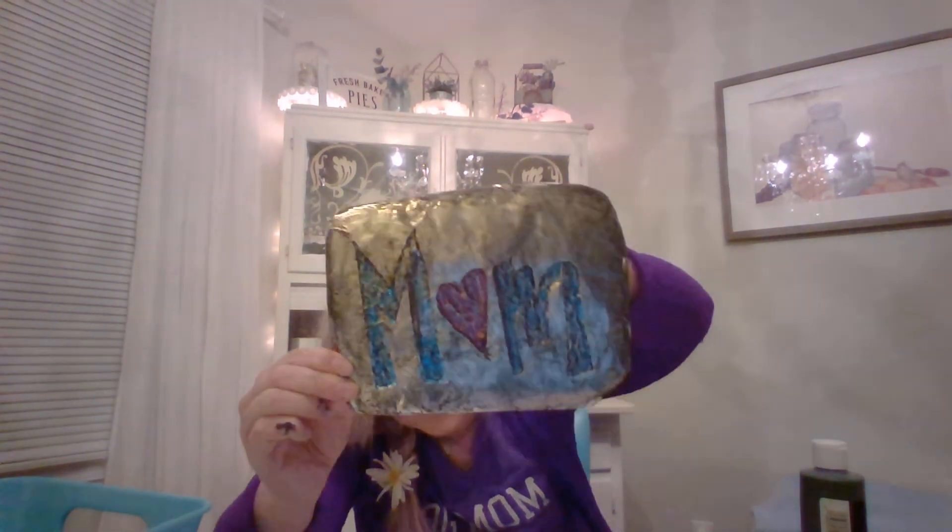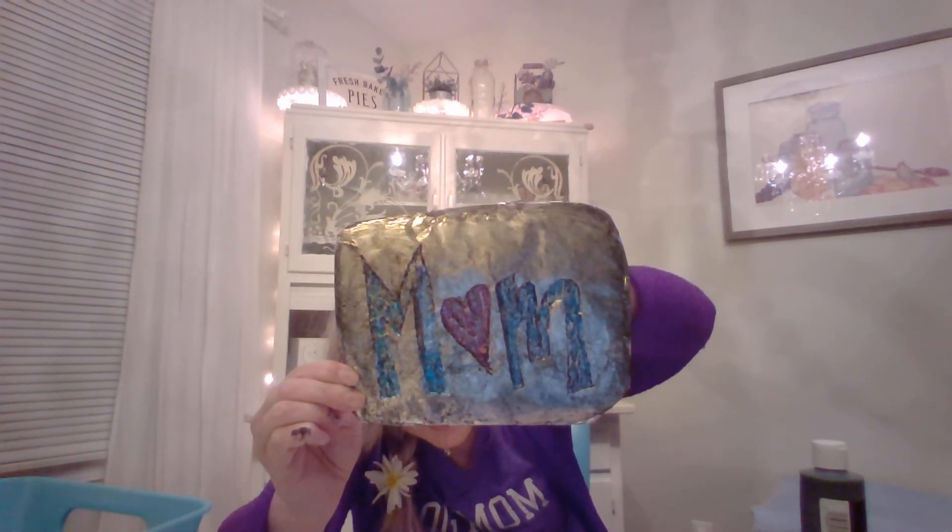So there it is. Now you'll give this some drying time. If you have a hot glue gun, you can hot glue your card right on the back so that way you've got your gift and your card all in one. Or you can use some tape on the tinfoil to attach it.